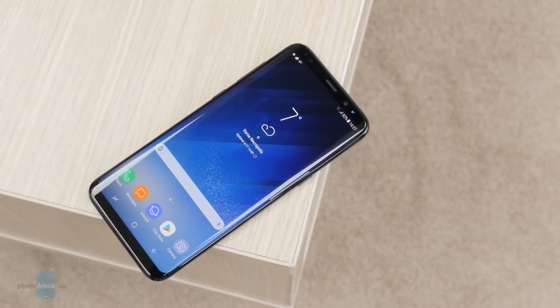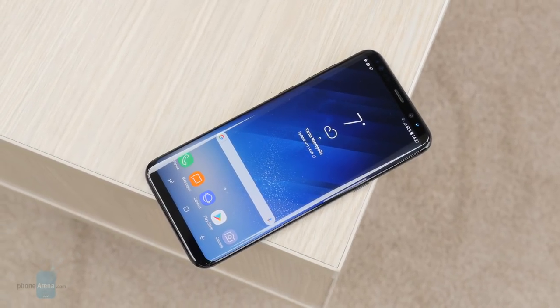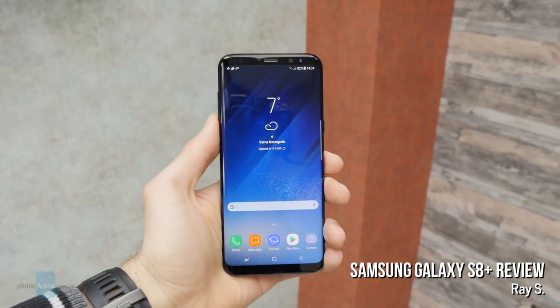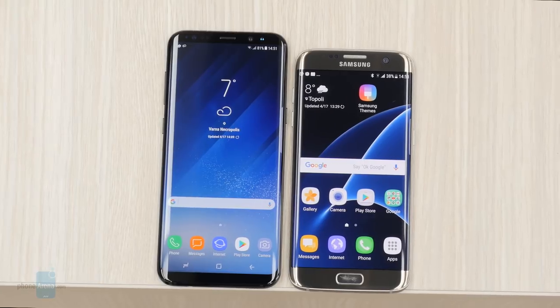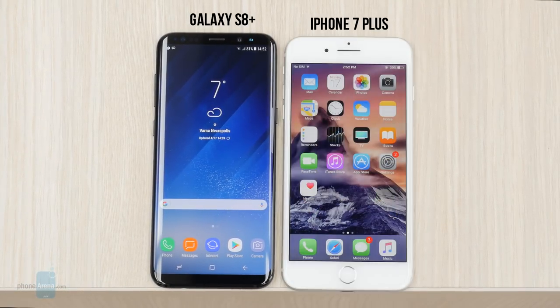After the successful Galaxy S7 Edge, Samsung is back once again with a big and curved Galaxy S flagship. This time, however, it's even bigger. This is the Galaxy S8 Plus, a massive Android smartphone with premium design and a state-of-the-art feature set. At first glance it looks similar to the S7 Edge, but closer inspection reveals striking differences.